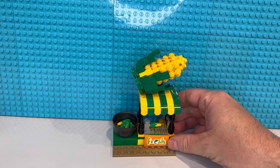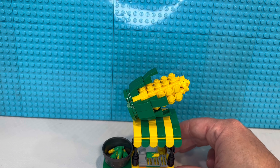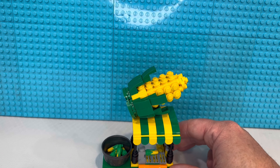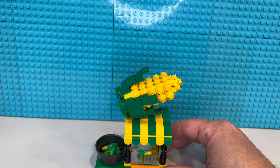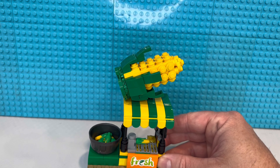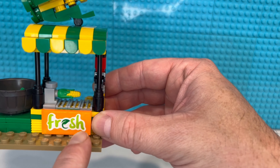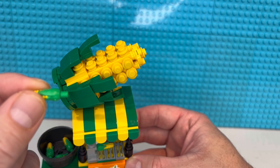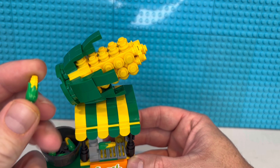We're starting out with this little custom corn stand. I got these instructions off Rebrickable.com. I've got a little produce stand that I put there in the fall last year during the fall harvest Lego season, for people to get pumpkins and corn and stuff. I didn't really have a corn stand, so I'm going to replace that little stand with this. I took this sticker piece off the little truck that comes with the corn pieces — those stupid little corn pieces are three dollars or actually more than three dollars a piece to buy on Bricklink or on Lego.com.